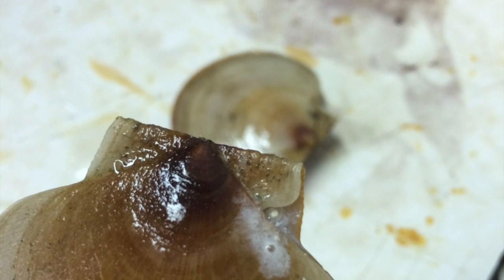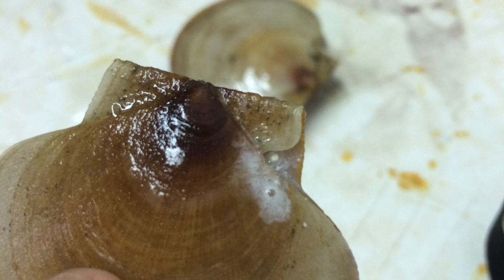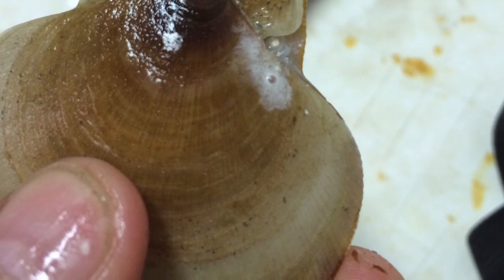Here is a view of a hole drilled into a sea scallop. The location is inside the bissel groove of the lower shell, and this prevents the pin from restricting movement or causing damage to the tissue. Eventually the pin will be overgrown right into the shell.